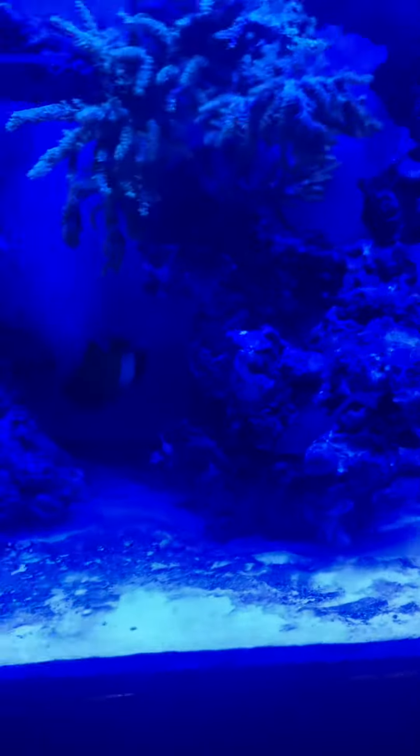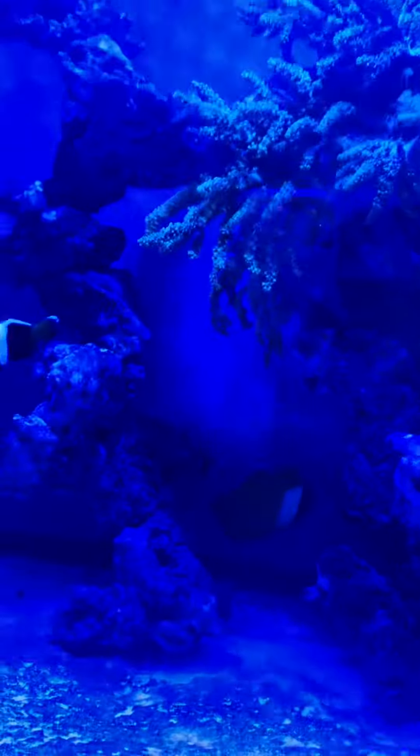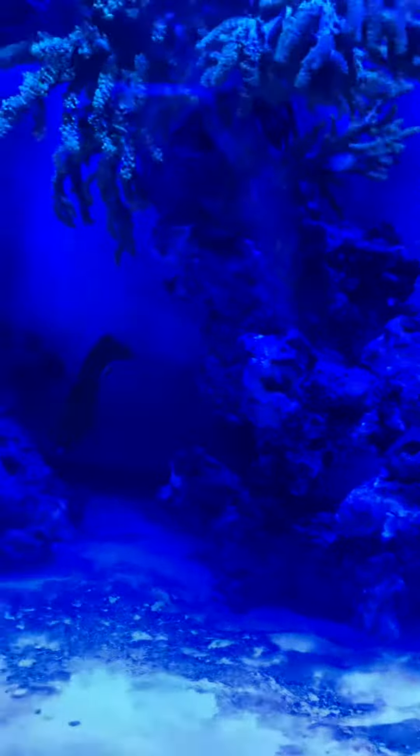Fact files about the flag fin angelfish. Number one: angelfish are mostly a little bit delicate to keep, so this one's also another one. I know he has a little infection on one of his eyes.